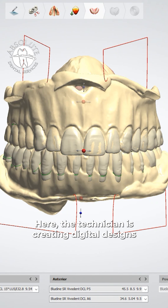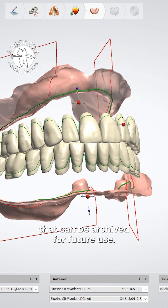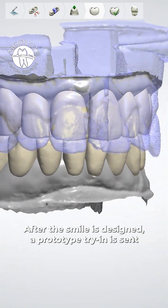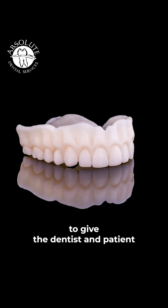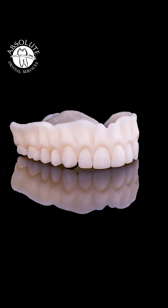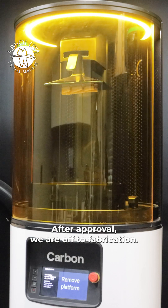Here, the technician is creating digital designs that can be archived for future use. After the smile is designed, a prototype try-in is sent to give the dentist and patient a chance to take our denture for a test run. After approval, we are off to fabrication.